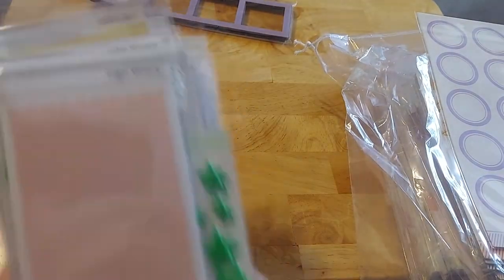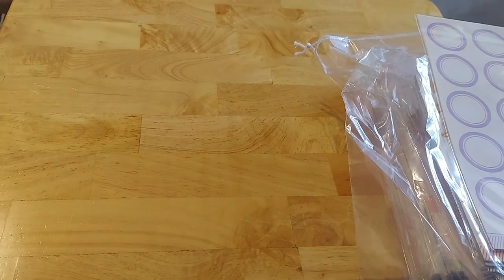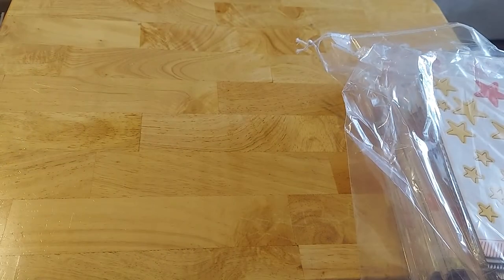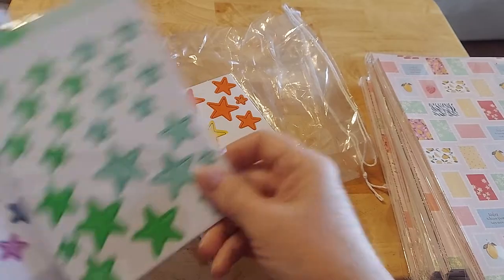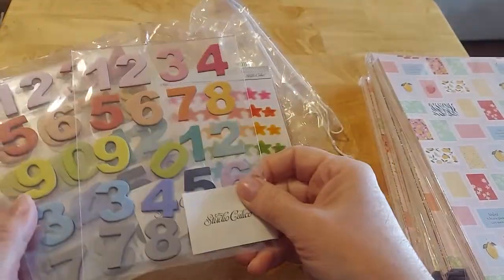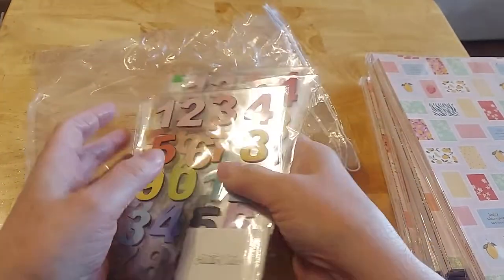All right, so we've gone through the letters, the labels, and all the other goodies. Here is some more chipboard stars. Some of these are not chipboard but they're vellum, and I love that. And then more chipboard numbers, which I think are fantastic — so there's that, lots of fun chipboard.